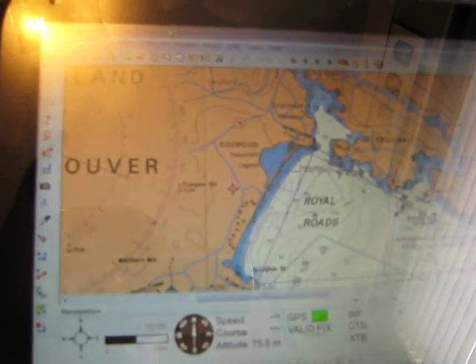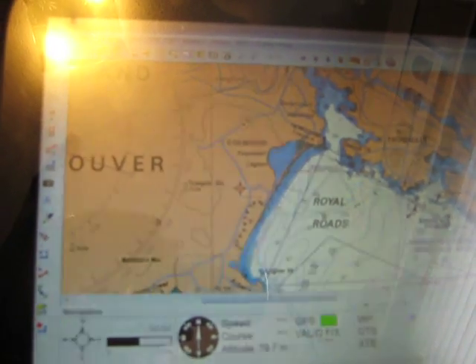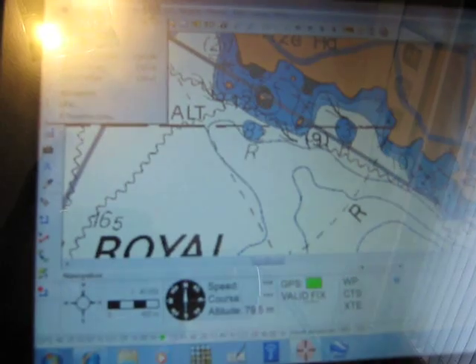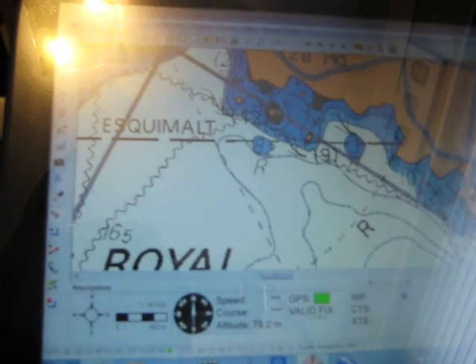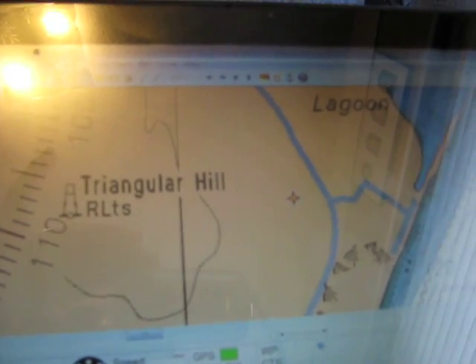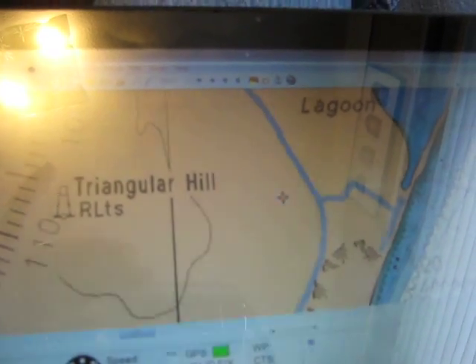It tracks you while you're either sailing or driving in your car. If we turn on GPS and center on GPS, it'll warp us to the center — and of course there I am at my house down by Royal Roads.